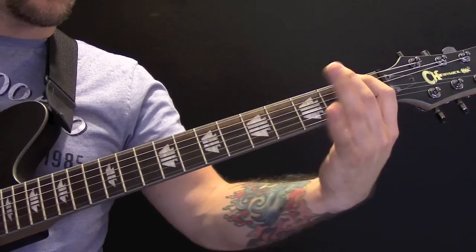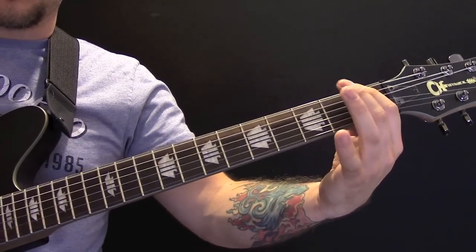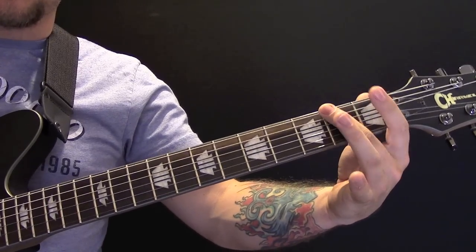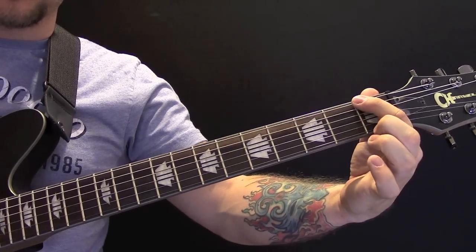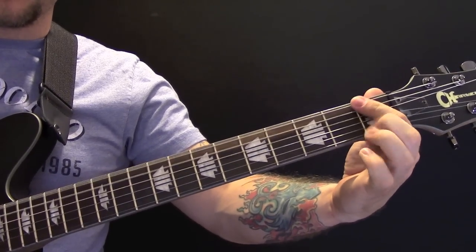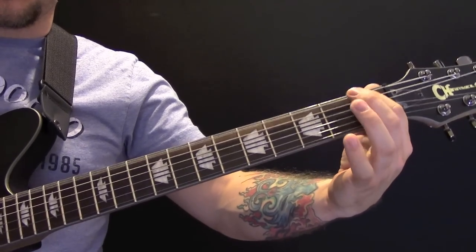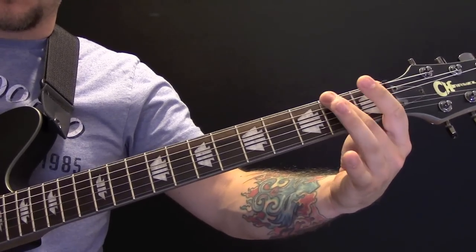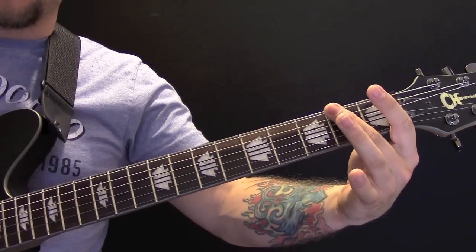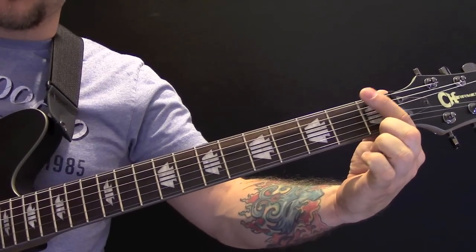Then we've got: one open, two one, one open, two one, and then twice on the one. So again: one open, two one, one open, two one, and then twice on the one.